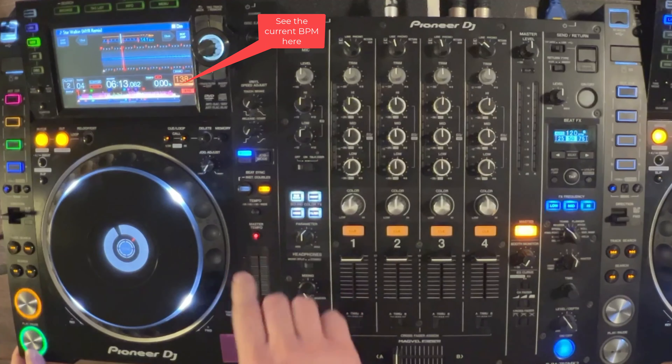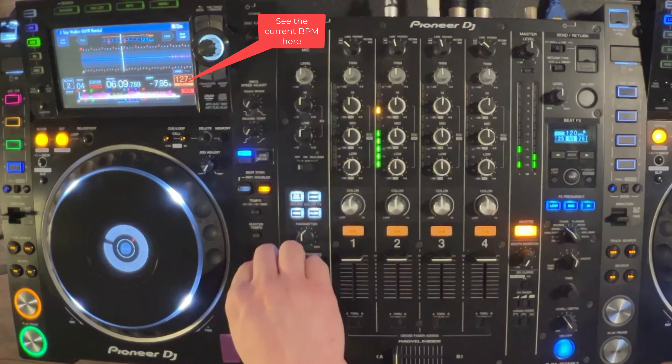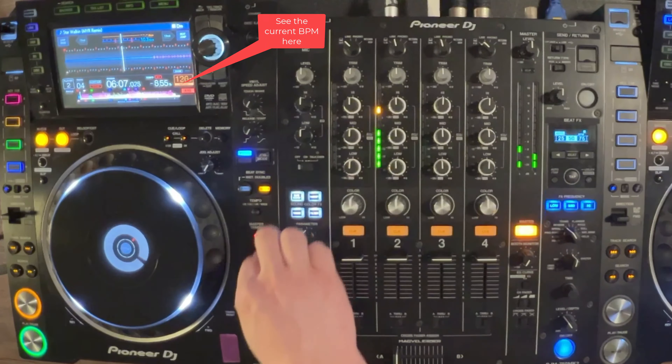Up above, we have our master tempo button. This is really important if you are changing tempo so that it doesn't change the pitch. I just keep that on all the time — it's going to stay on.